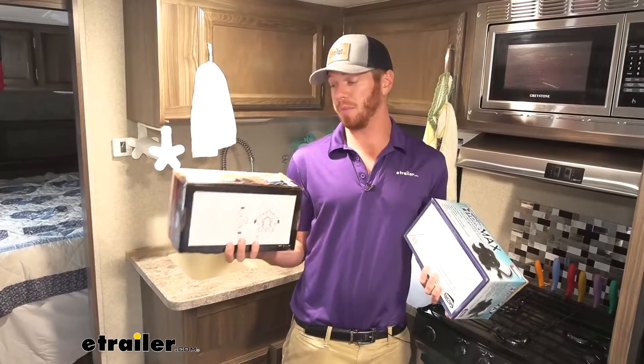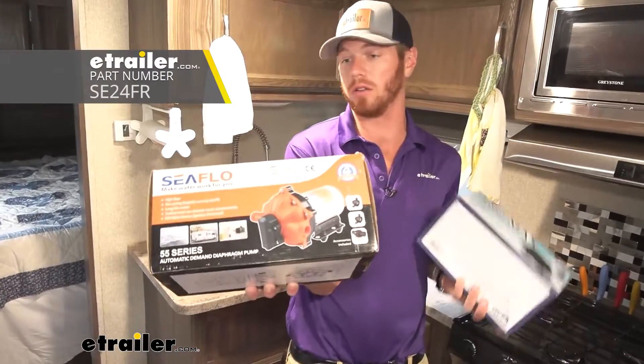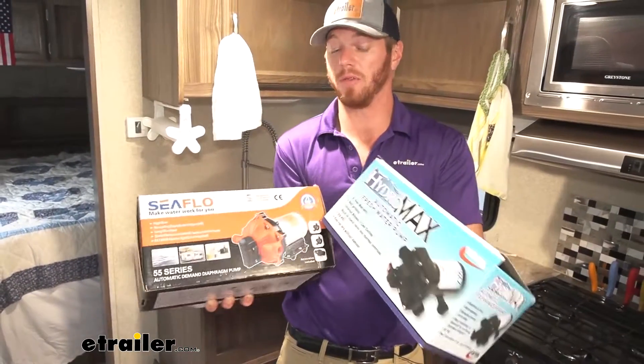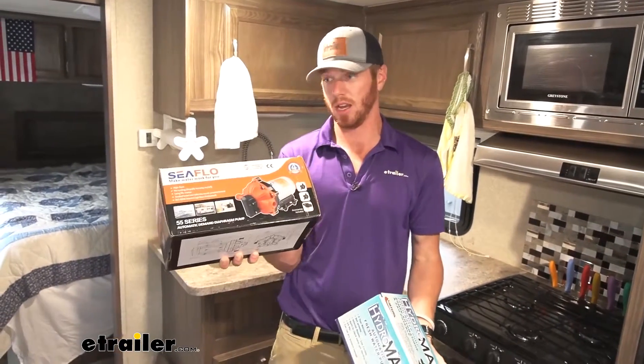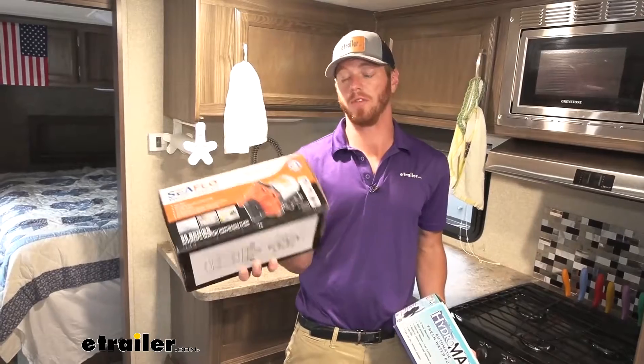The 5.5 gallon pump was a SeaFlow pump and it was extremely loud. The one we just installed is 3 gallon and the SeaFlow is 5.5 gallon. The SeaFlow pushes about 60 PSI, and the one we just installed is about 50 PSI.